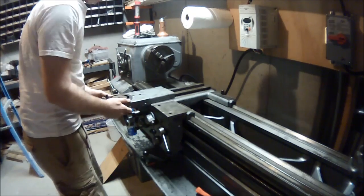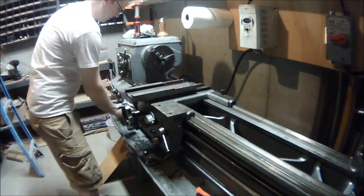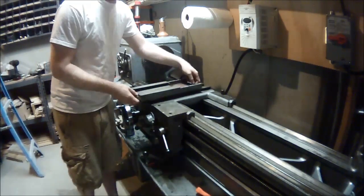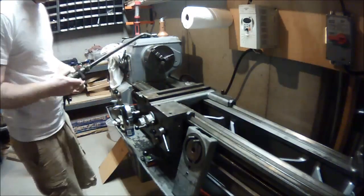This video is where I start to reassemble the cross slide. The first thing I noticed is it was filthy underneath — there was paint residue in the ways, which really showed me nothing other than this machine hadn't been used well since being painted.